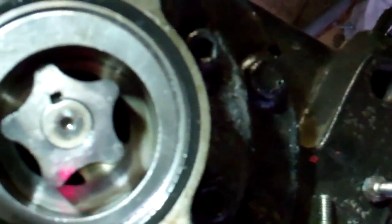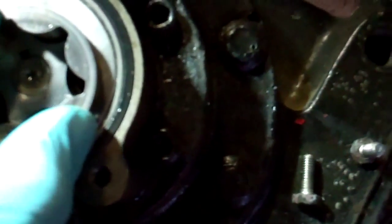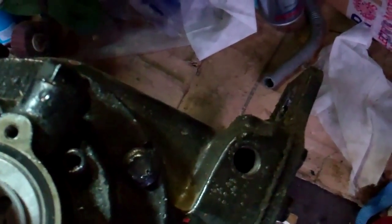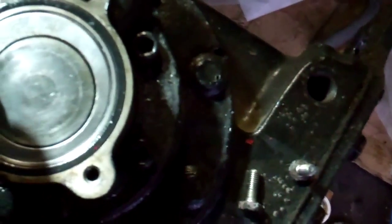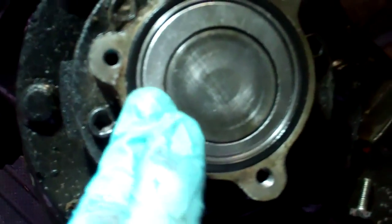I thought it was a mark but it's not — it's a little diamond shaped hole in there that sits in there like so. That little plate goes over there so it can swing round, depending on which way the motor's going.